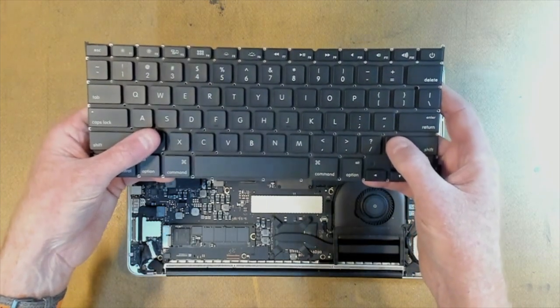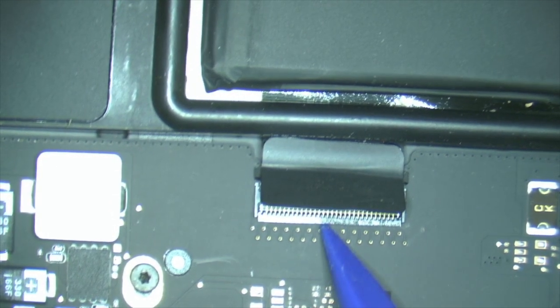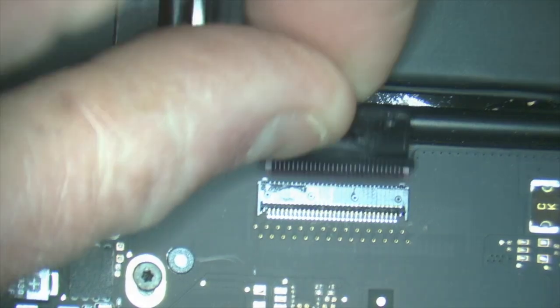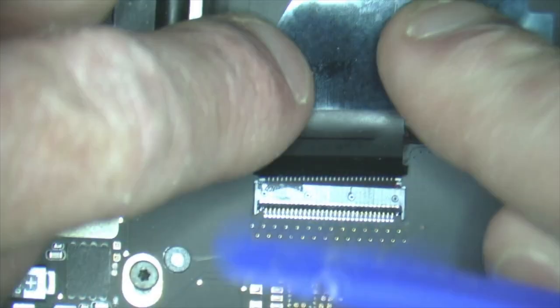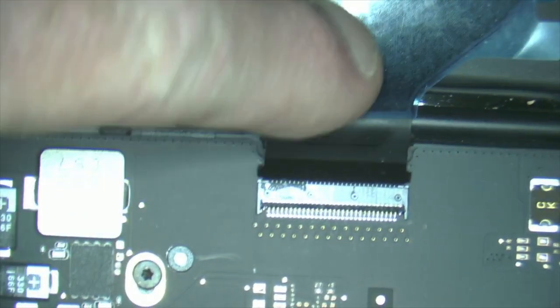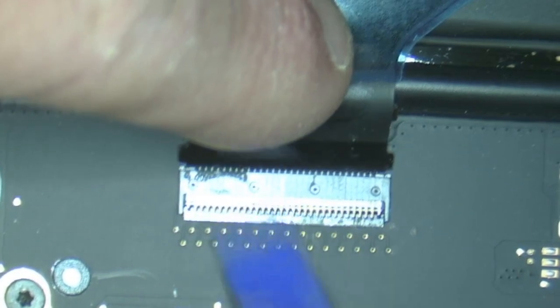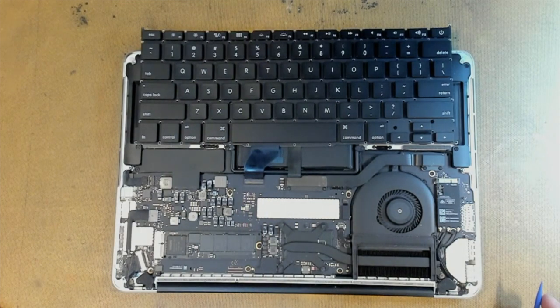We'll unplug that keyboard now. We'll get our little spudger in, pull up the lever quickly. Our little connector looks pretty clean. We'll plug in our spare keyboard and see what happens — it's always a bit of a pain to get in. There we go, all locked in. We'll close our locking handle. We've got our test keyboard plugged in. Now we'll boot up the MacBook and see if we can get any letters to come up on the screen.